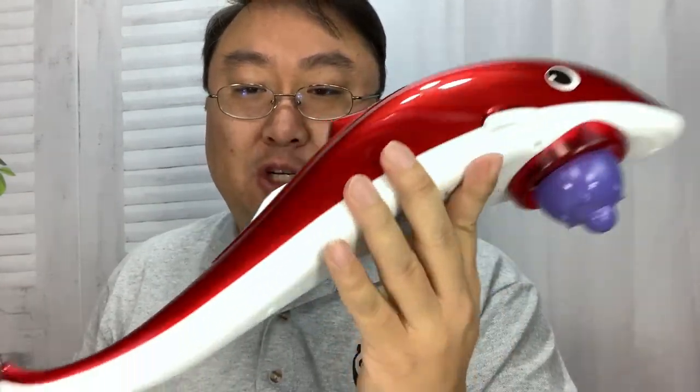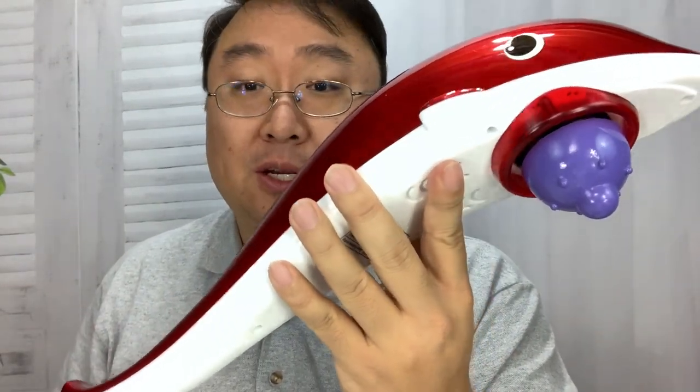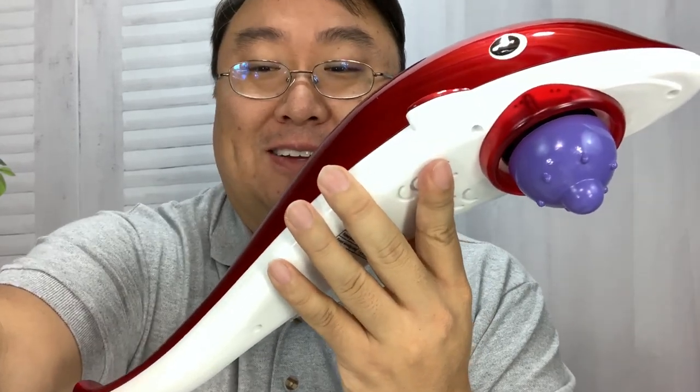I got this one for like 26 bucks. You can pick them up too — I'll put a link to it in the description. Peter Von Panda, out.